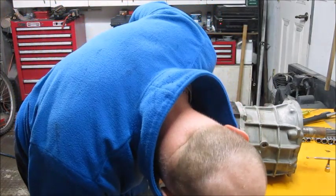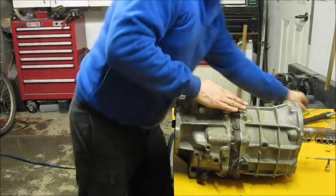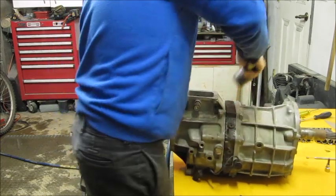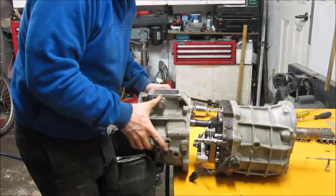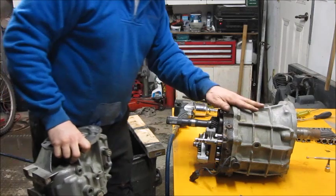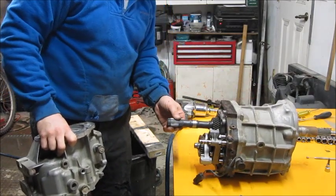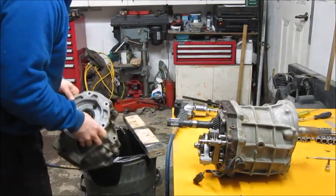Depending on how tight it's going to be, it shouldn't be too bad. It's coming straight up — jiggle, jiggle, jiggle and there she be, case is off. You may notice I did drain the transmission before I took it apart, otherwise I'd be having one heck of a mess. So step one that I missed mentioning: make sure your transmission is empty.